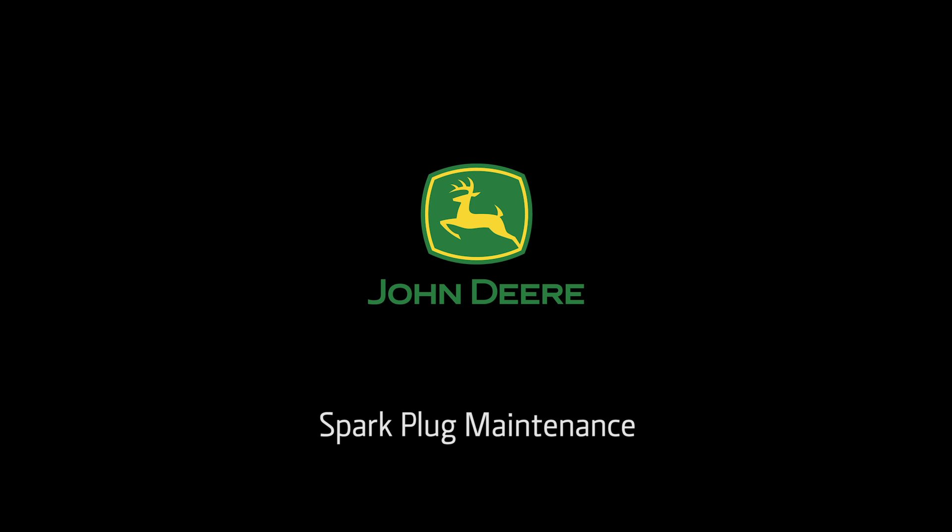To purchase parts, visit your local John Deere dealer or go to www.jdparts.deere.com.